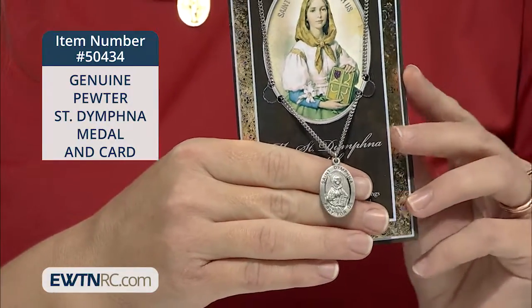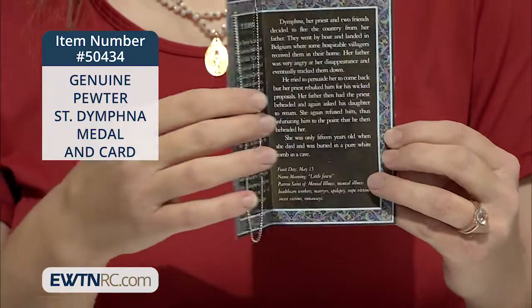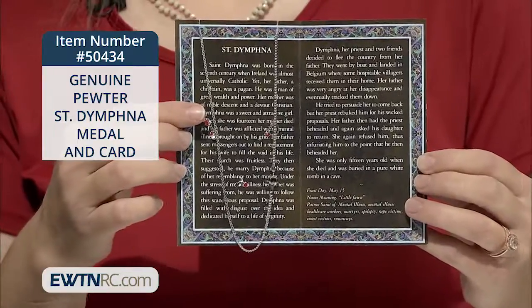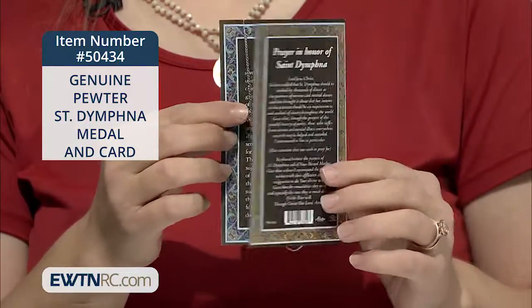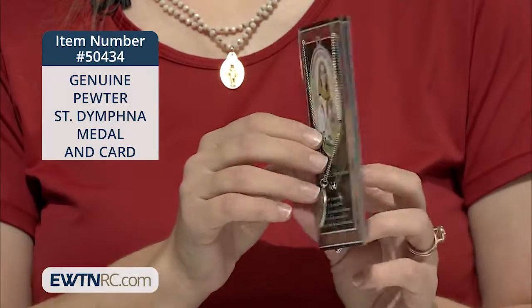I like that it's perfectly packaged to give to someone. It comes with an embossed pamphlet that contains information on the saint and a prayer. The pamphlet is made in Italy, and the medal is made here in the United States.